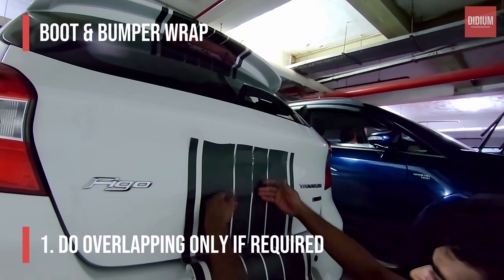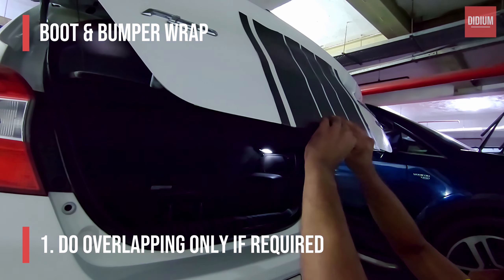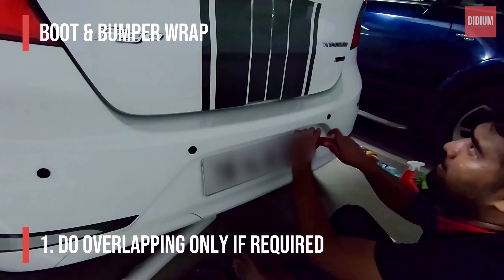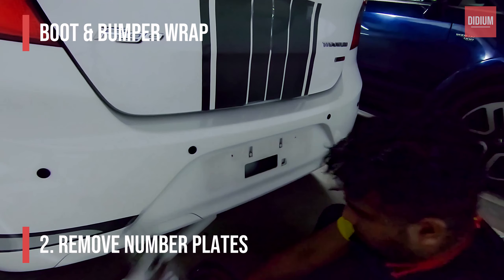You can see me sticking the first top of the boot vinyl here — this is to get the alignment right. For the rear bumper wrap, like we did for the front, we need to remove the number plates in the rear as well to do the full bumper wrap.